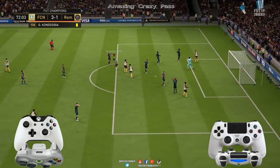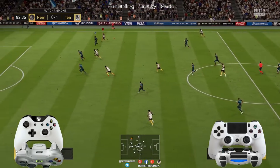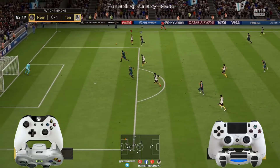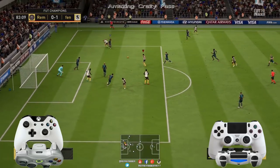Hay un montón de formas y un montón de variantes. Yo os pongo tres que son las más básicas, las más clásicas: una que era de frente, otra que era de espaldas y ahora más o menos con un ángulo de 45 grados, siempre y cuando el receptor, el que va a hacer el pase. Fijaros, ahí ese jugador que hace el pase: si os dais cuenta, más o menos entre los dos jugadores hacen más o menos 45 grados.